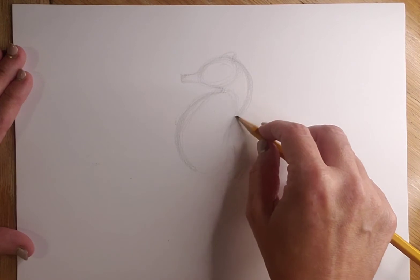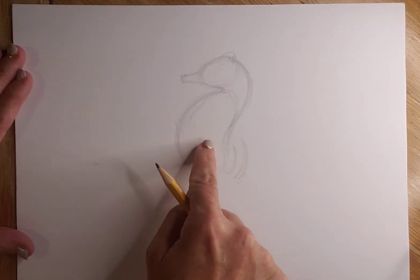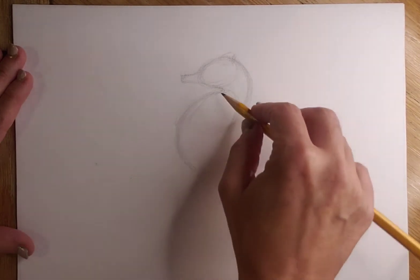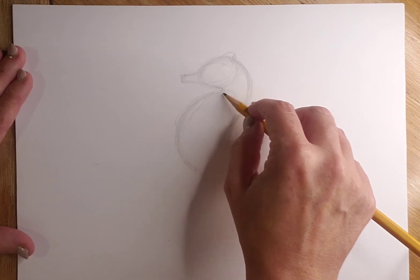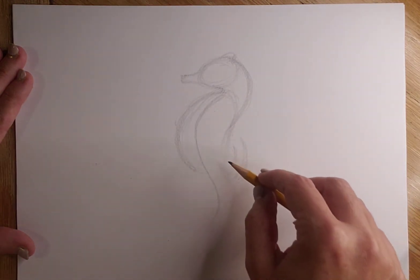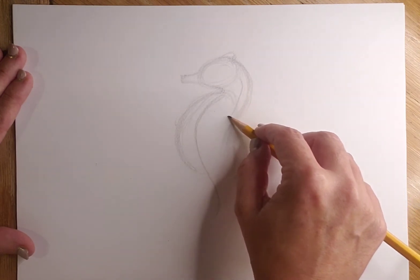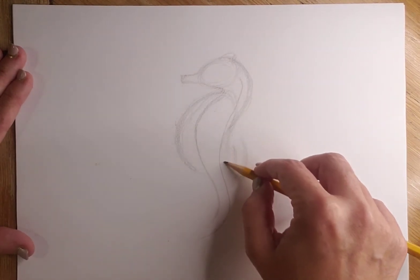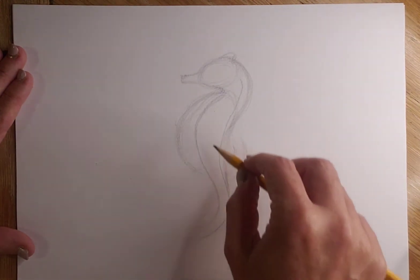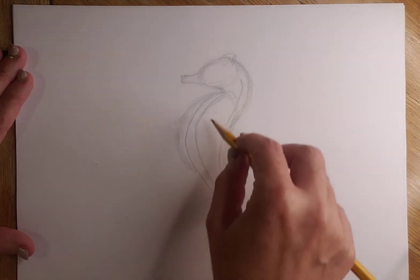Seahorses are also segmented — they have these linear plane changes across their body, and we're going to put some of those in. They come down into the tail. The first one I'm going to put in comes from under the neck, down through the body and out. The next one comes from behind the head, down through the body and around, connecting there.